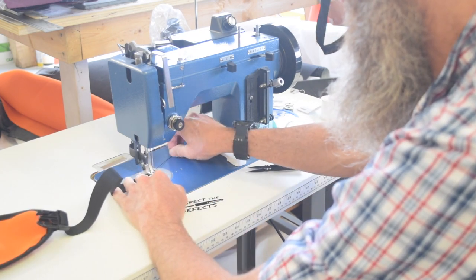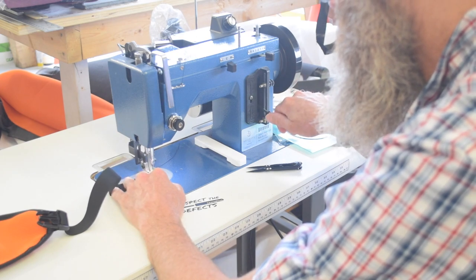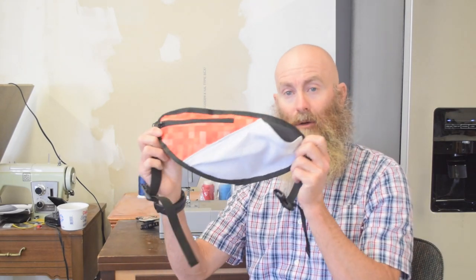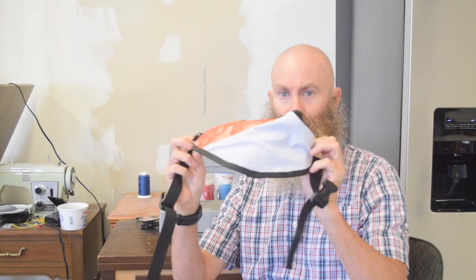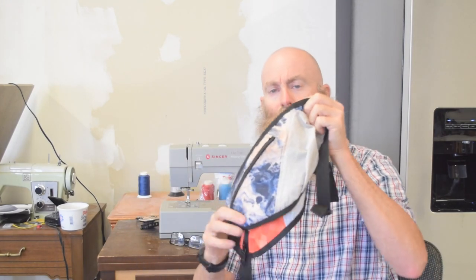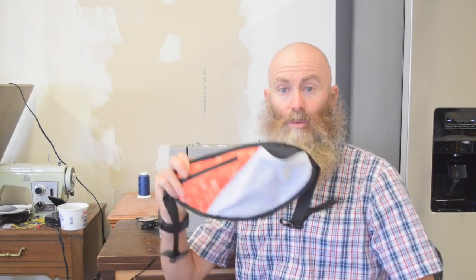If you're new around here and are wondering about this machine — this is a Sailrite LSZ-1 with the Workerbee power pack motor on it, and that is why it's so good at going slowly but having a huge amount of torque available. So that's a completed running water bottle carrying pouch thing — pretty good match to the existing one, pretty consistent, so hopefully it'll work just as well.